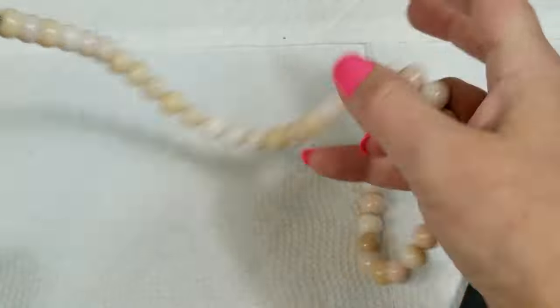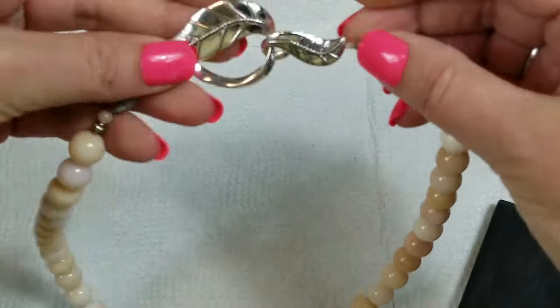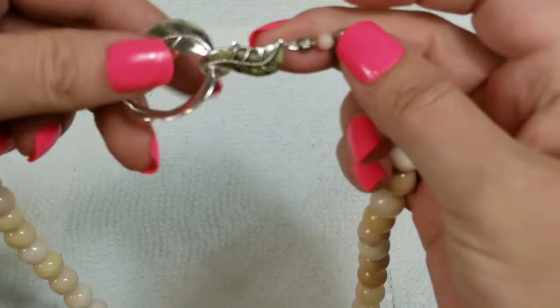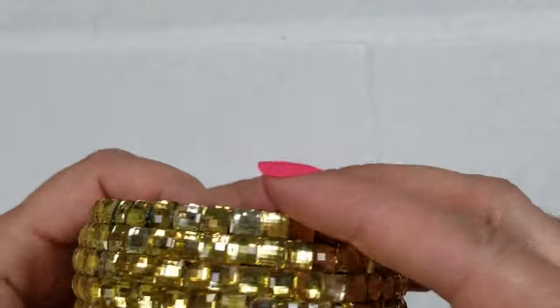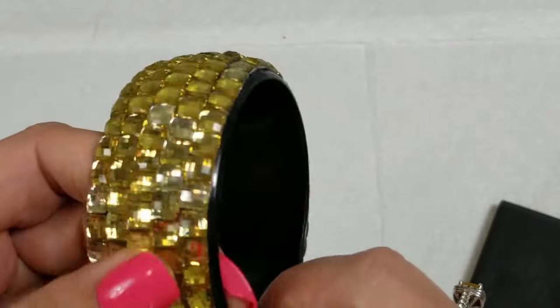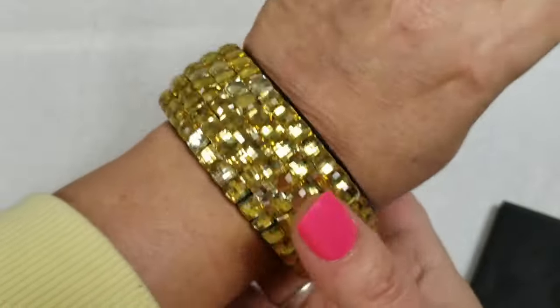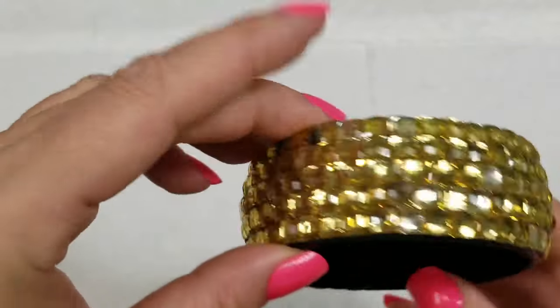We have this beaded plastic bracelet — it'll go on, I just didn't feel like putting it on. It is two and three-fourths inch and we will do two dollars on this.